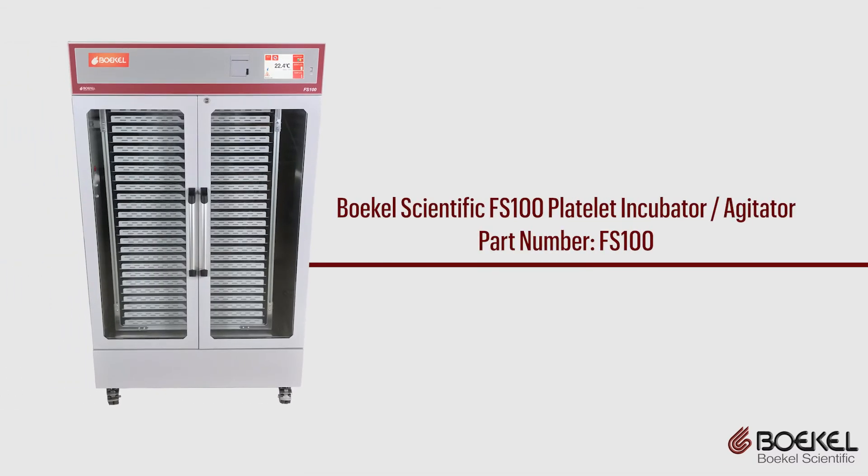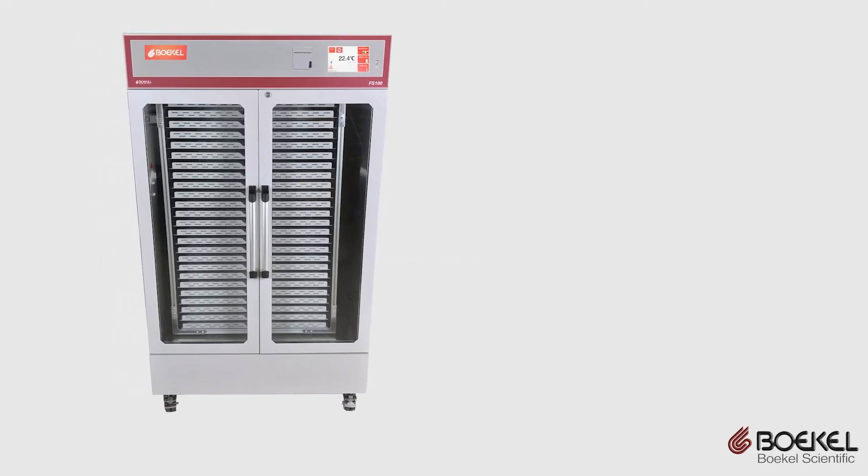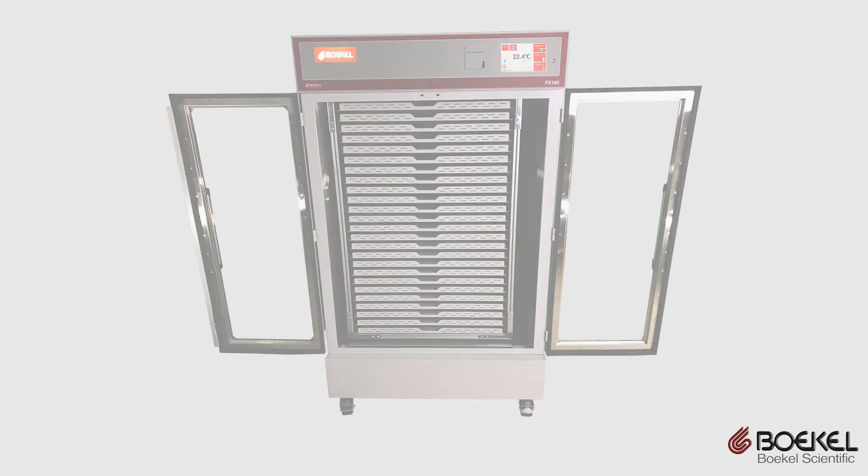Bocal Scientific, a 150-year-old company, proudly designs and manufactures their medical devices in the United States and is an ISO 13485 certified company. Please contact our customer service department or visit our website at www.bocalsci.com for more information.